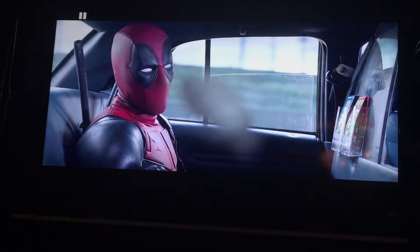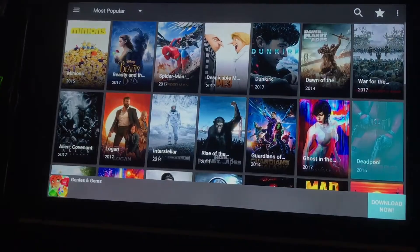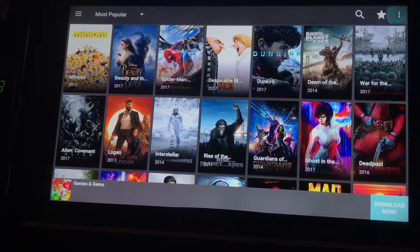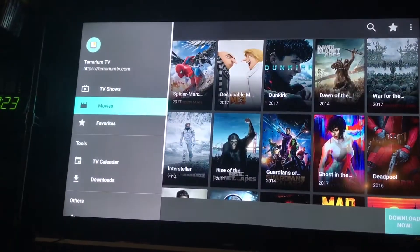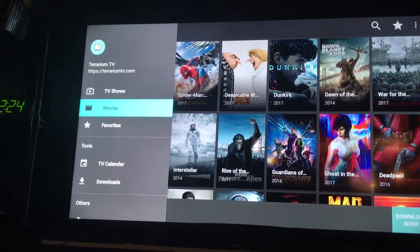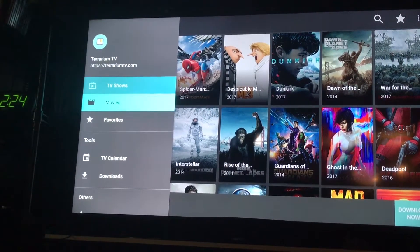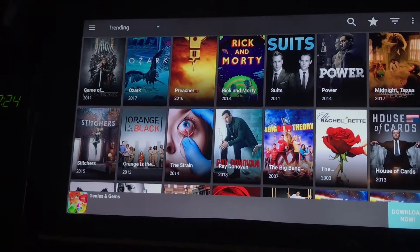It's pretty cool — every TV show, every movie. And if you want to change it to TV, let's go up here on the left, go up to TV shows. And that's where your favorites is at as well. There's the TV shows.